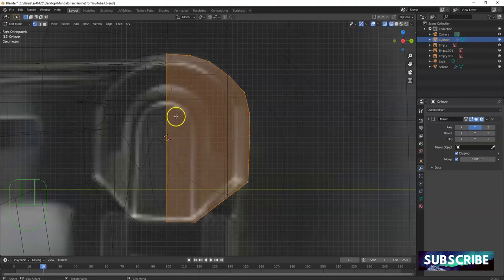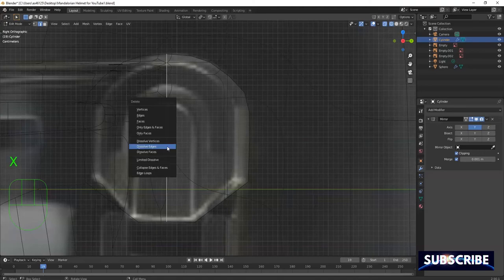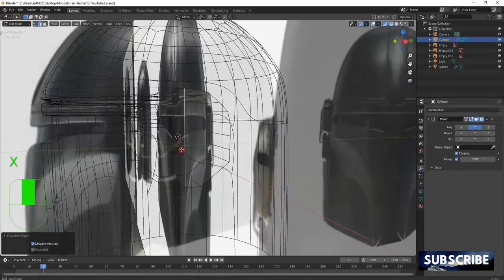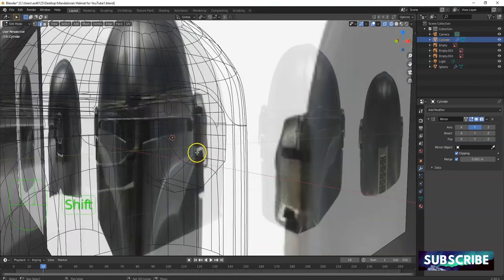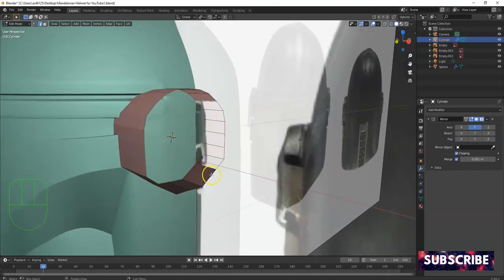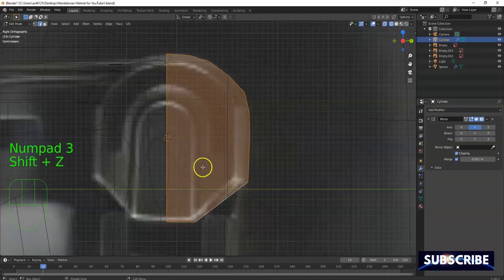Three for right view. This edge in the middle I'm gonna get rid of — I don't need it. Select, click on that edge, X key, dissolve edges. Select the one in the back as well — X key, dissolve edges. X key, delete edges. Make sure it's still solid — loop select and fill. I'll just leave it there for now and get rid of it later.